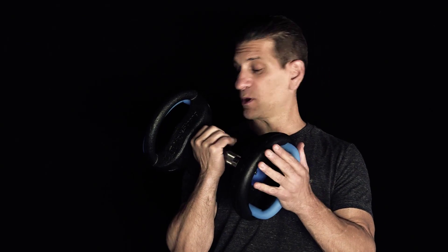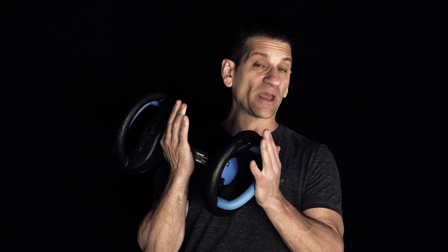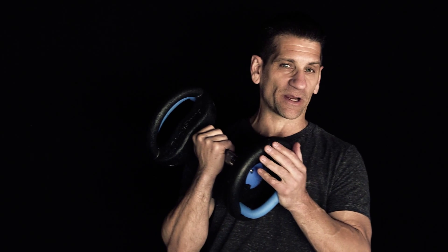So there's just a few examples of some exercises you could do with the Dyna Bell. I think it's a pretty cool functional piece of equipment that I am going to definitely keep in my arsenal. It's Frankie, Frankie's Lab. Thanks for watching, guys.